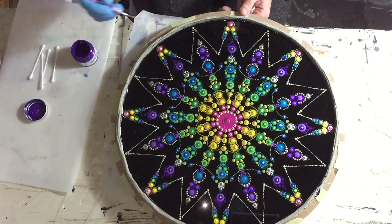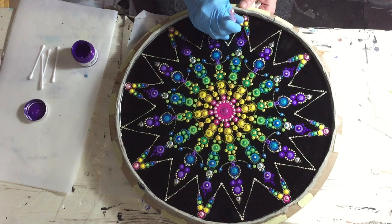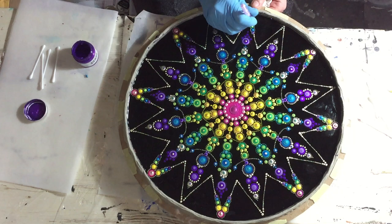The next color is the crocus fields — very nice purple color, I like this one very much. A small dot placed on the purple pearl of DecoArt.